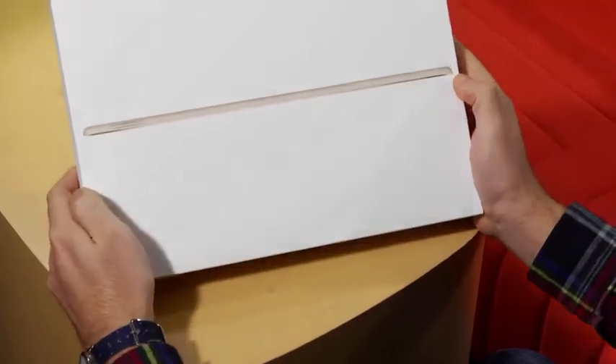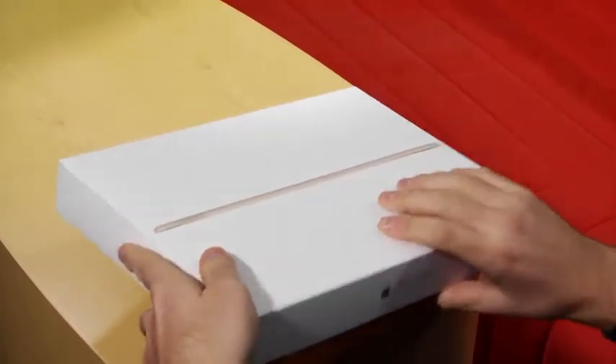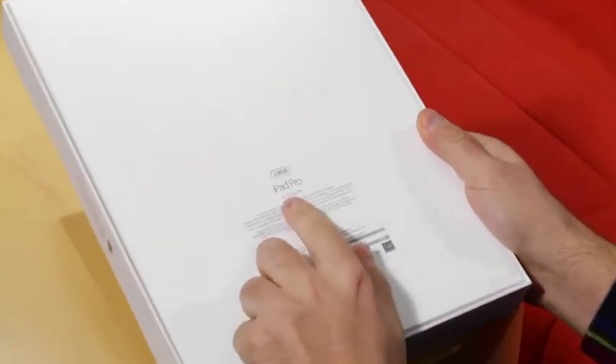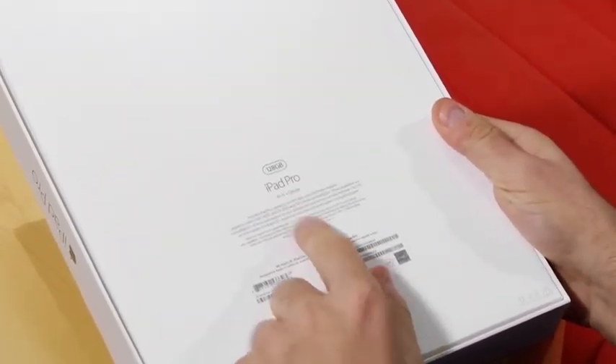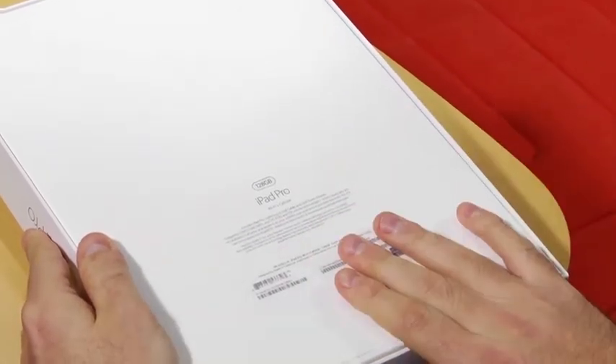First let's take a look at the box itself. Here you can see we have the Gold iPad Pro. On the back it says we've got the 128GB model with WiFi and cellular. This model sells for $1,079 — this is the priciest model that Apple offers.